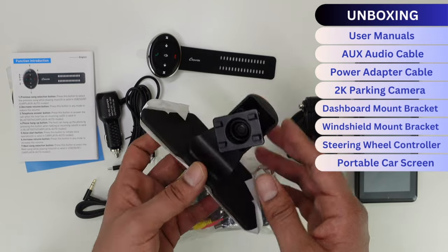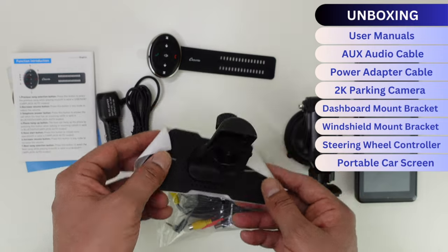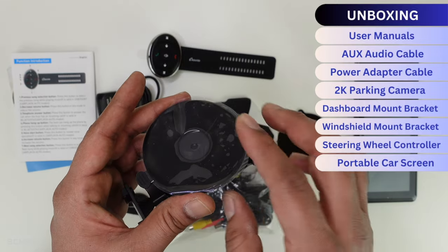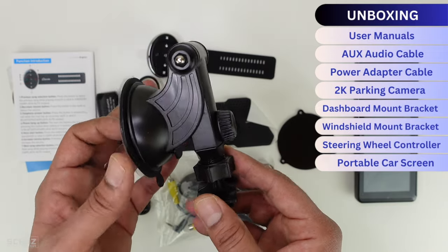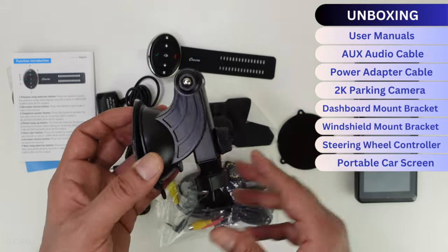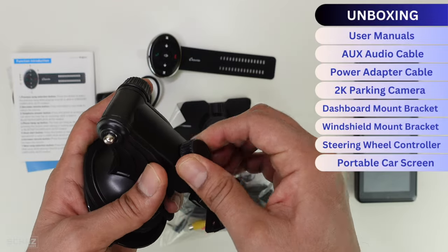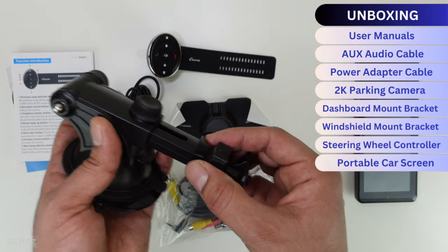You get two mounting brackets. The first sits on the dashboard with a sticking adhesive pad and connects with the screen. The second has a suction cup that connects with the windshield, and the other end connects with the screen. This one also converts into a telescopic mounting bracket — you use the pad on the dashboard and adjust the viewing angle forward or backward.